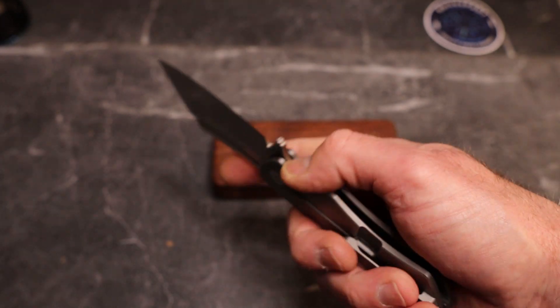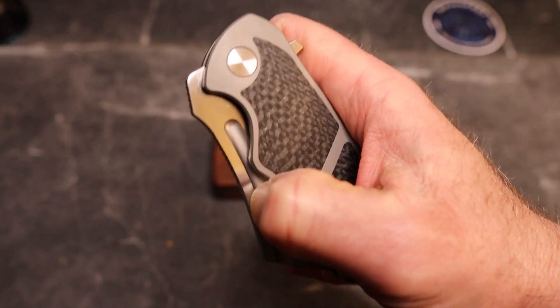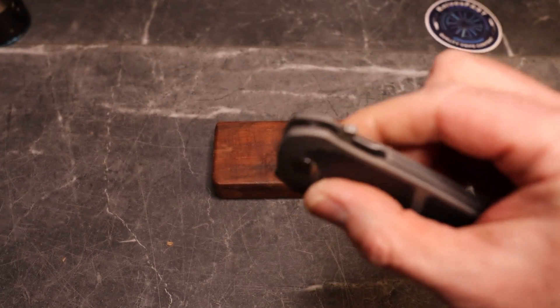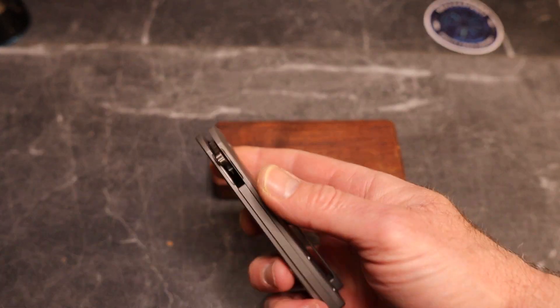I really love the detent with the flick — it is good. Let me see if I can thumb flick it out — yeah, okay. Good detent, you can see it's not shaking out. Now let's get to my couple of nitpicks, and they're all going to happen right up here.